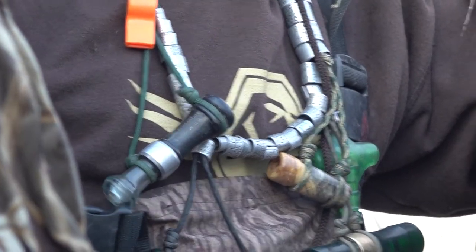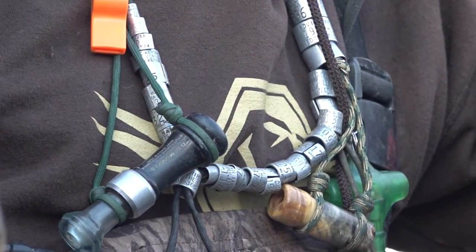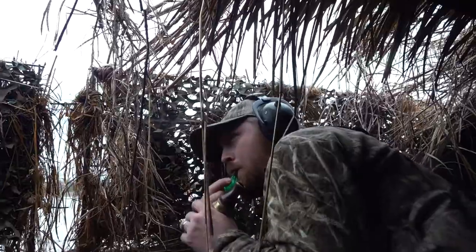You'll also see some duck whistles made out of wood by various companies. I don't have one of those, so you'll have to try one for yourself. They have their own tone and pitch, and some people like that. I tend to stick with just your run-of-the-mill plastic whistles. Now that we've talked about the different types, let's talk about how to do the calls.